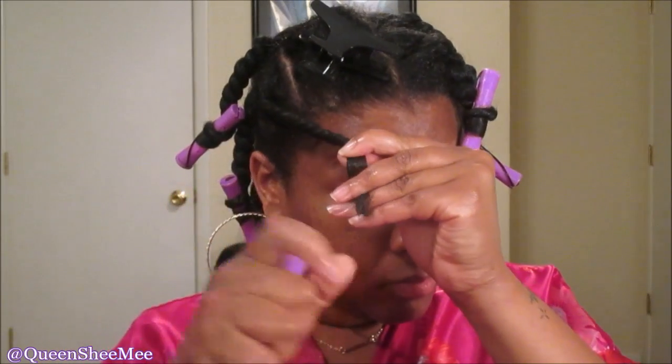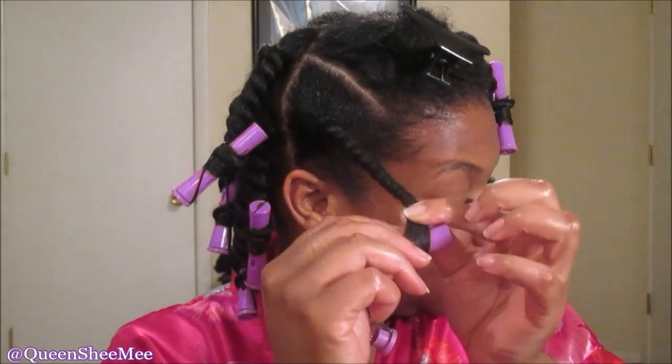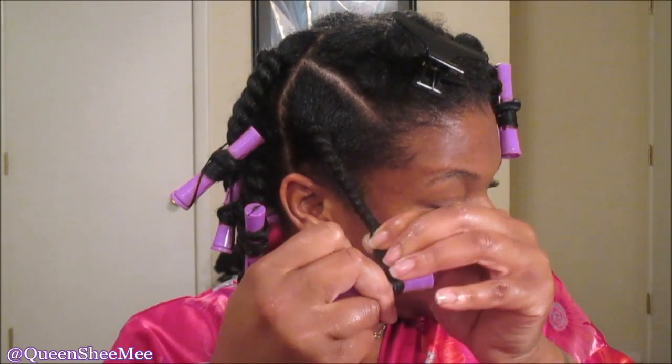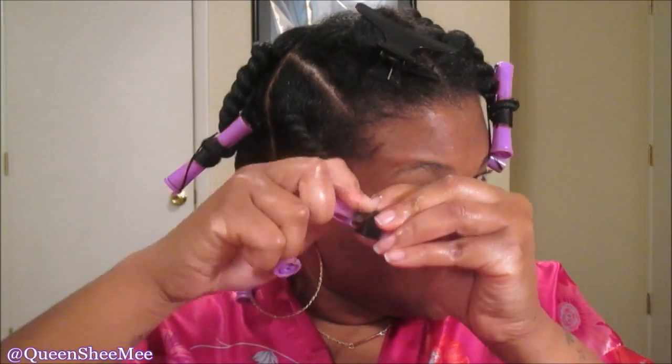Take a perm rod — they come in all different colors and sizes. Primarily, you want to make sure you smooth the ends of your remaining twist down and around the actual perm rod. Just take your time doing this. It took me a couple of tries — I hadn't used perm rods in over a year, back when I was transitioning.